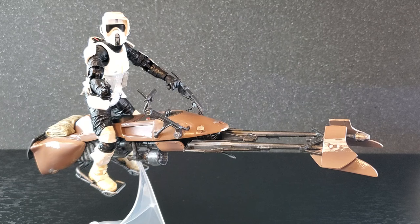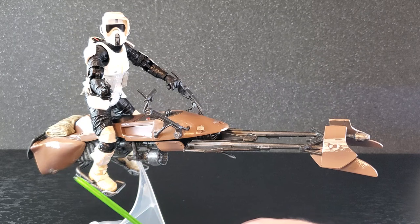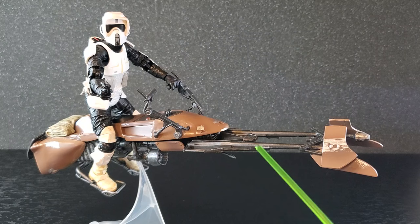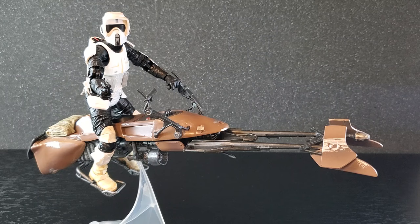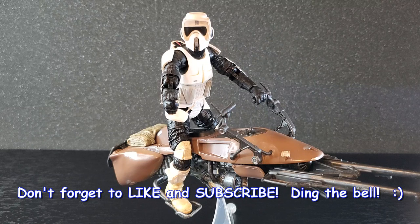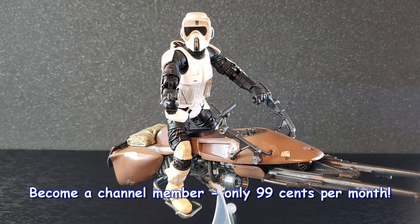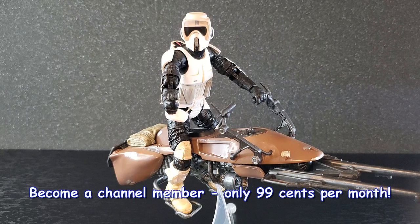Bottom line — I'm happy. This is just a neat set, and Nate, thank you again. The bike itself — the scratches, the weathering, the wash on the pack, all the silver dry brushing — just looks so good. And of course the scout trooper design you cannot go wrong with. A fantastic set. As always, comment below and let me know what you think of this 2013 Blue Line speeder bike and Biker Scout. If you enjoy Star Wars the Black Series videos, smash like and subscribe. Turn on notifications, and consider joining the channel — it's only 99 cents a month, you'll be part of the 112nd Battalion with access to sneak peeks, custom emojis, and other goodies. Thank you all so much for watching!